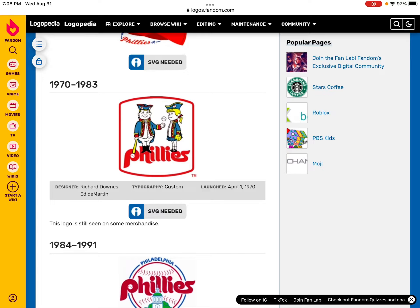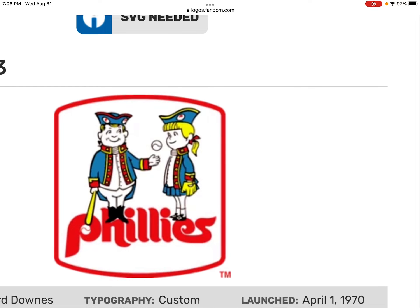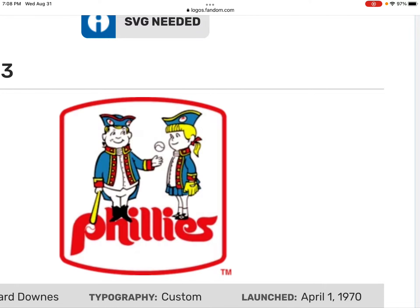Mario appeared in 1981. In 1970 to 1983, there's a man and a woman on this logo, and the man is holding a baseball ball.